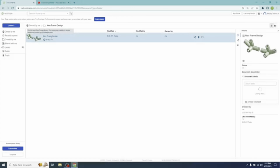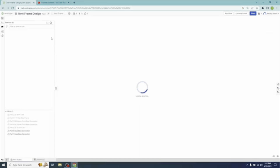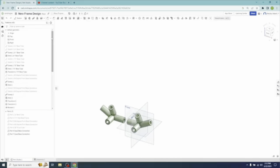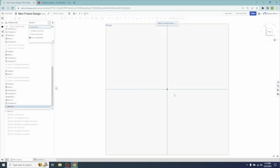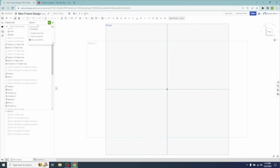Let's go into Onshape. We're still in Parts Studio. So let's turn those two parts off because we're going to have to make the bend for the top part. Let's go create a new sketch and select the Front Plane.